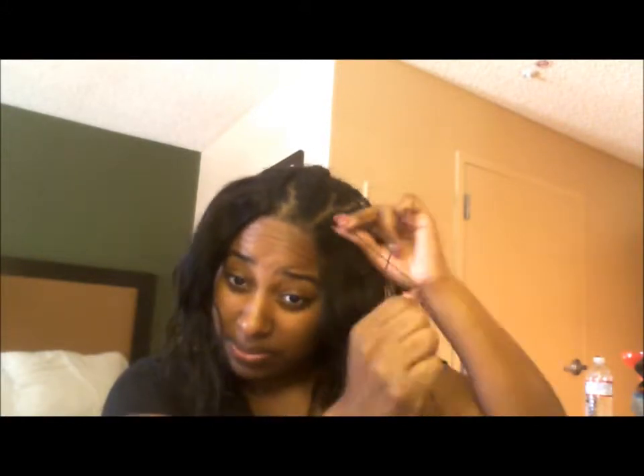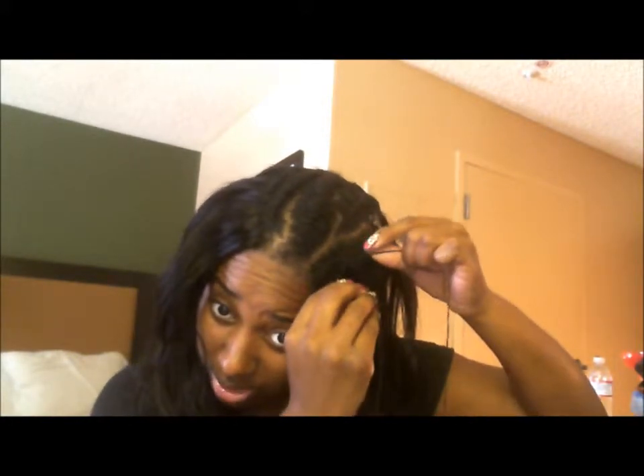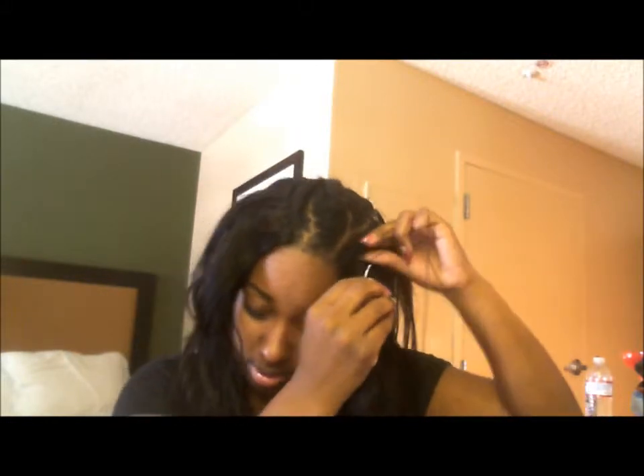This one is basically being sewn on top of the braid — nothing special, just on top of the braid. Every once in a while I'll take the string and loop it around the needle, then pull the needle through that loop to kind of tie it off so the string doesn't easily come out.